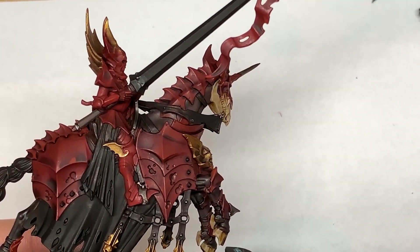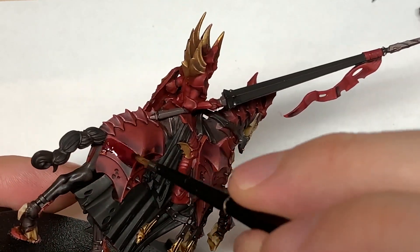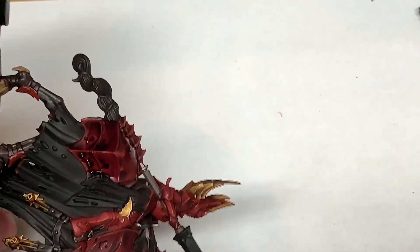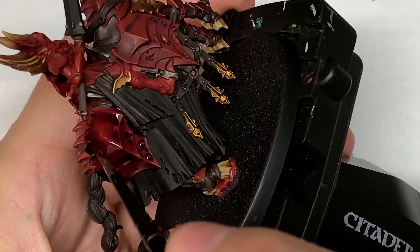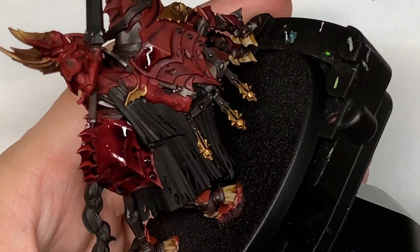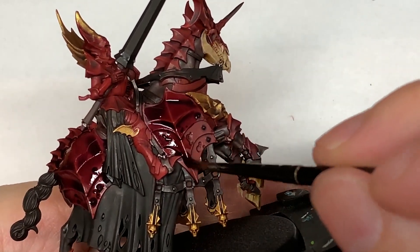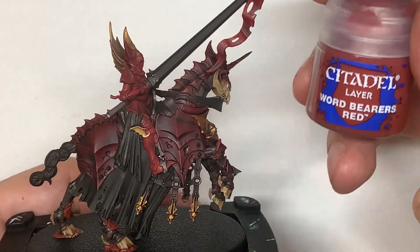Now we're going to do a second layer of Druchii Violet on the horse's armour. The reason I'm doing a second layer — and you really want to make sure that the first layer is fully dried when you do this — is that the second layer will really darken down those armour plates. So you get that nice deep reddish-purple colour on the armour plates, and when you come to highlight those edges it really does make them stand out. I was tempted to add one of Agrax Earthshade as well, but it ended up staying with the Druchii Violet.